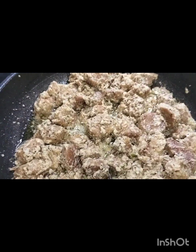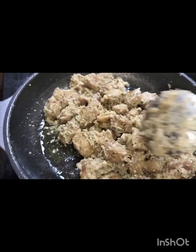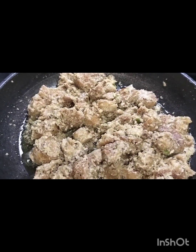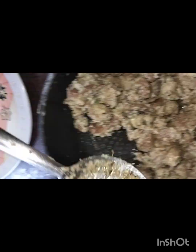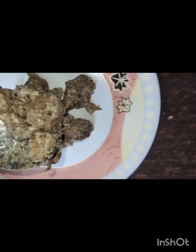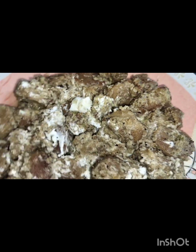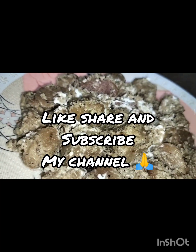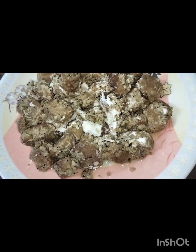It will be very good. We will keep the lid on for 5 minutes. The water is done. Let's serve it. We'll see you next time.